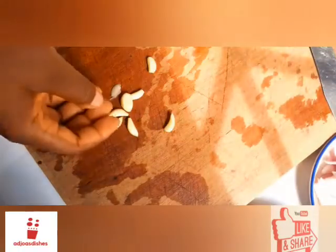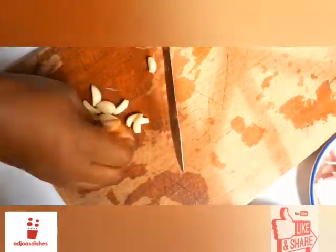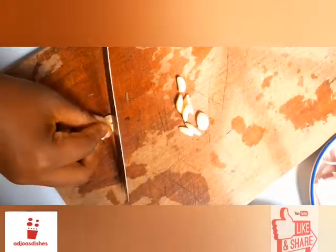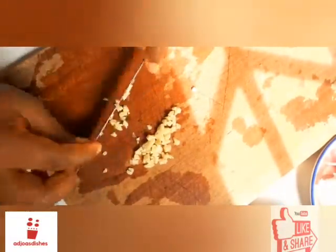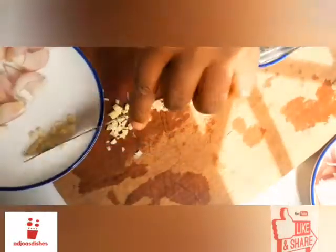Now for the garlic — I'll be chopping this up to get these as small as possible because I want to avoid blending them. I'll be using this in my stir fry, so I just want them in smaller bits. Prepping is simply preparing your ingredients and making them ready before you start cooking. I've achieved the sizes I want for my garlic and it's ready.